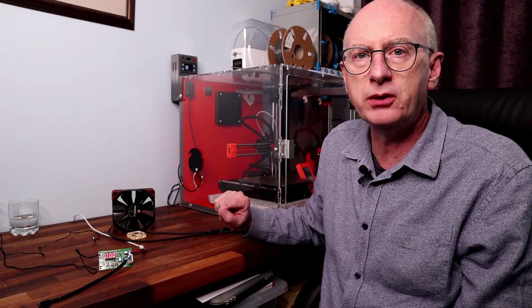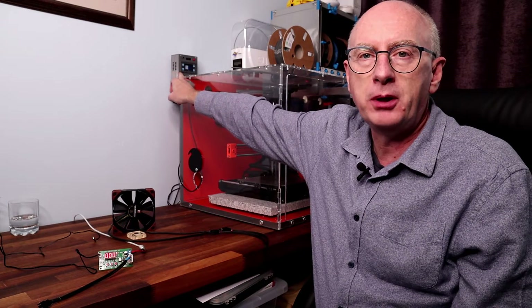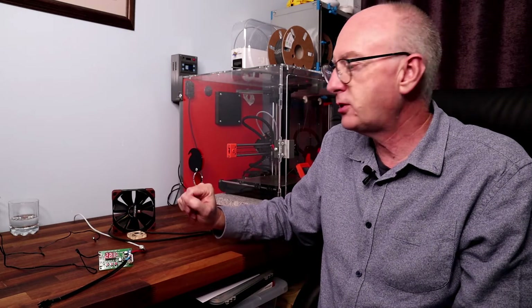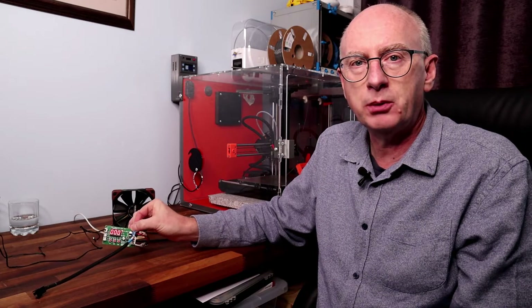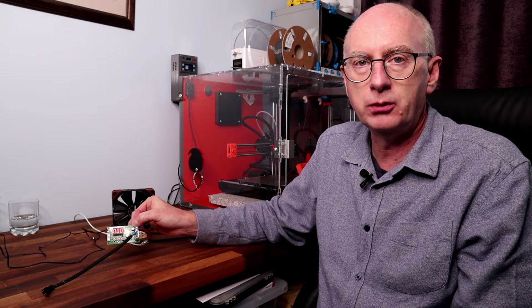If you've seen my previous videos, you've seen that I made a temperature controller with a Raspberry Pi. But after making that video, some people were asking about a progressive fan controller. So I've picked up this one — it was from Amazon, and at the end of the video I'll give you details of the one I've got.